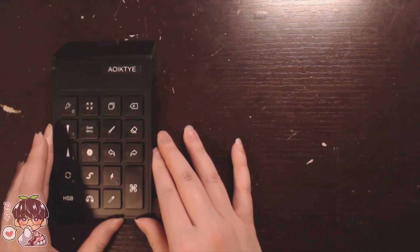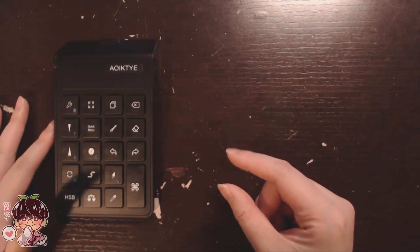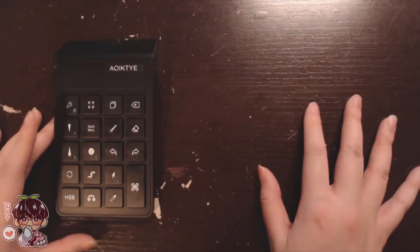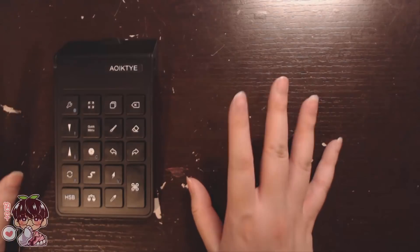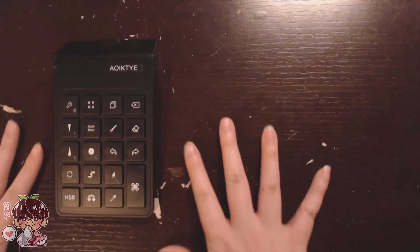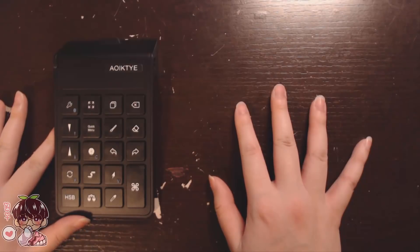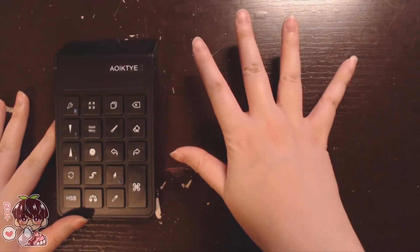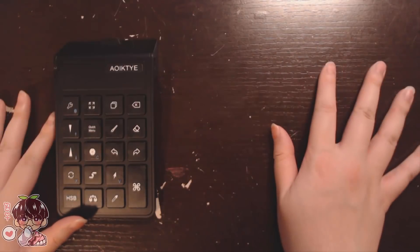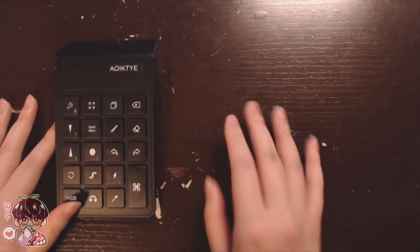I'm going to show you guys how this works in general first, and then we'll get into drawing an illustration — probably something small. I've been feeling a little burnt out recently and wanting to work on other things. When I get tired of drawing for work or for other people, I like to draw for myself for fun.